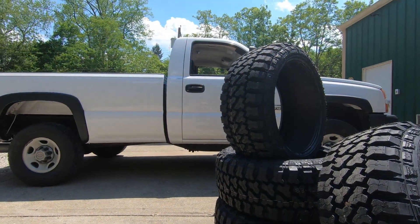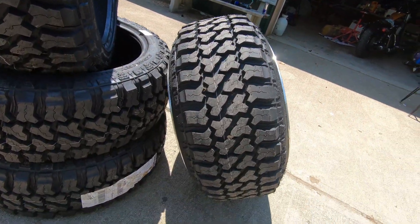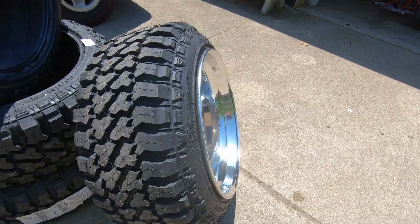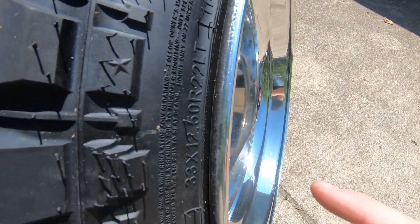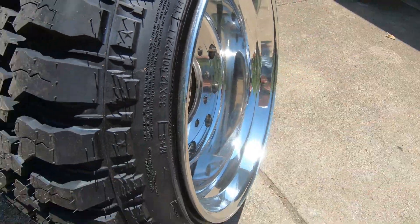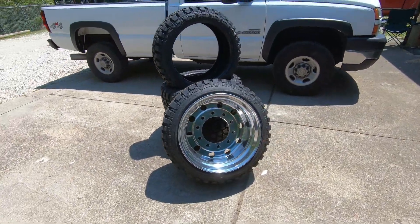We got a little bit of stretch, definitely, because it's a 14 wide, but that's exactly how I wanted it. That's exactly what I was expecting. As you can see, that is why I polished the outside of this barrel — because you can see it. They're going to look so good on this truck.